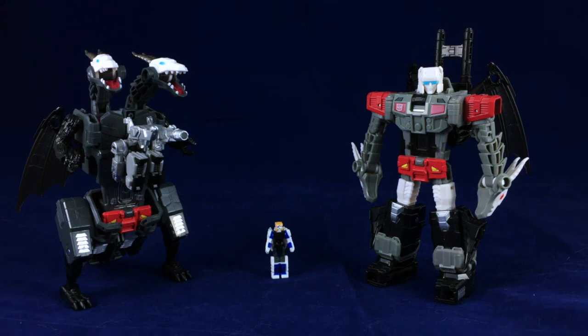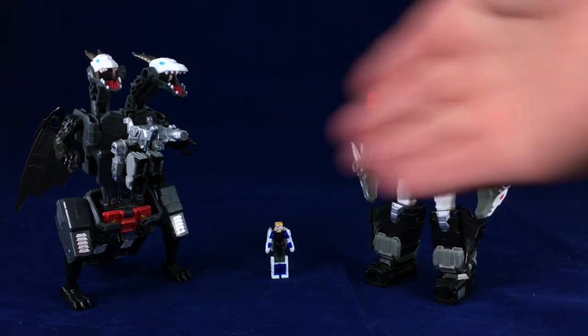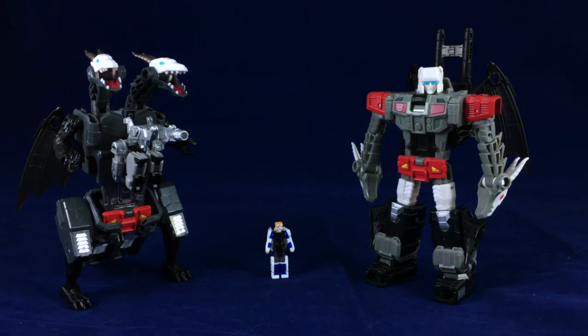Anyway, that has been my look at Takara Legends Double Cross. Thank you everybody for watching. As per usual, feel free to like, comment, subscribe — any combination of those three would make me a happy Rob. And remember: art, revamped art, is more than meets the eye.